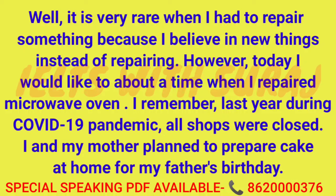Well, it is very rare when I had to repair something, because I believe in new things instead of repairing. However, today I would like to talk about a time when I repaired the microwave oven.